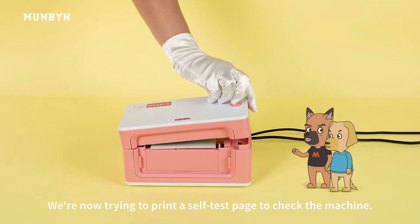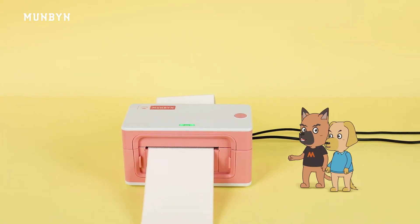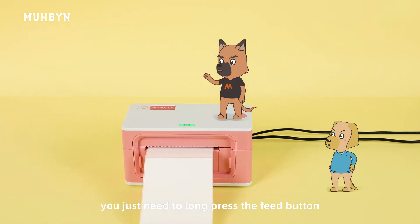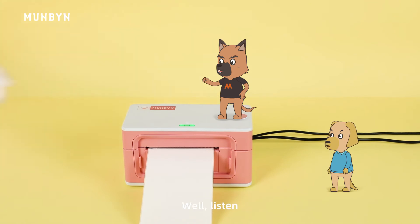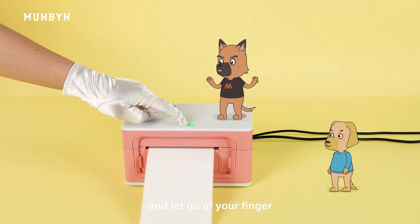We are now trying to print a self-test page to check the machine. Now everything is ready. But before that, we need to let the printer learn the paper size. It's very simple — you just need to long press the feed button and let go at the beep sound. And how to print the self-test page? Hold down the feed button after the beep sound and let go of your finger.